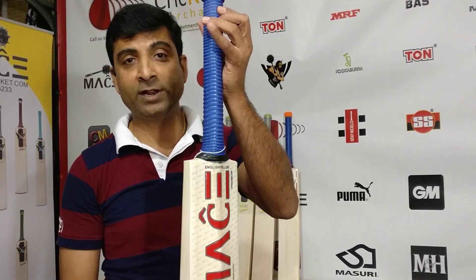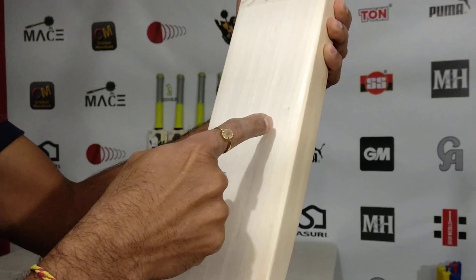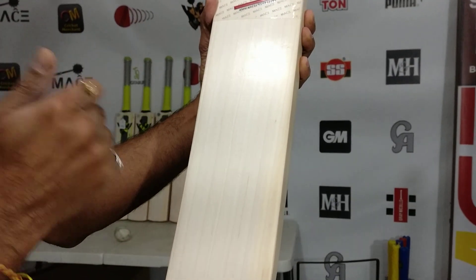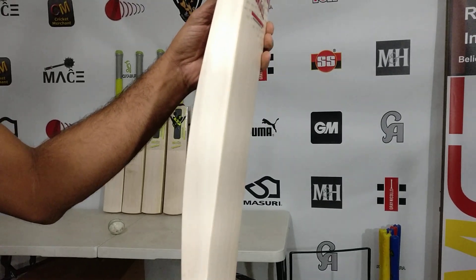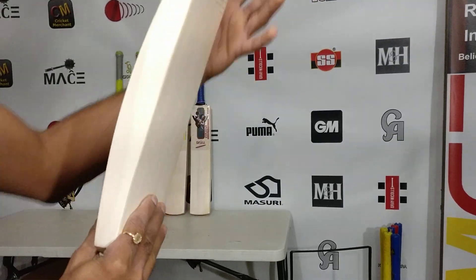This is a regular size short handle. You're looking at 7 grains on this — being a grade 2, clean willow, absolute beauty, very nice. Take a look at the side edges, guys. This is 39 to 40mm edges, 64 spine height — fantastic.